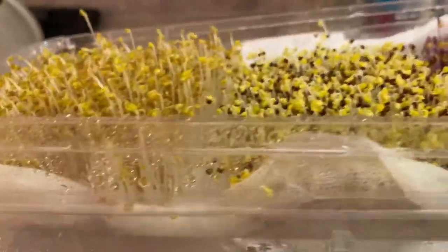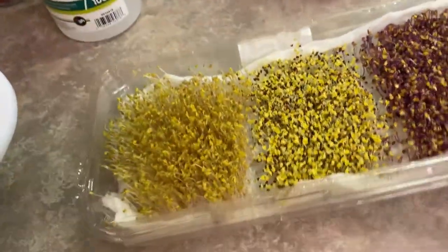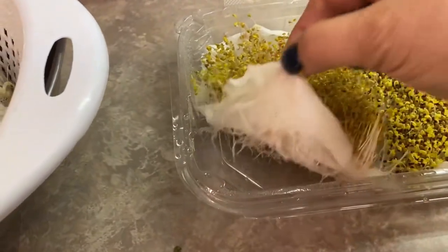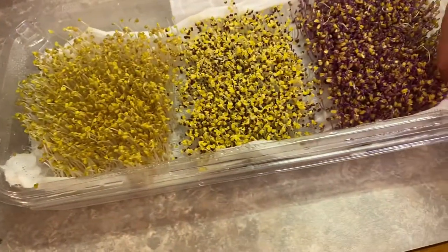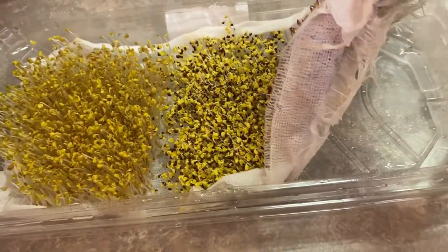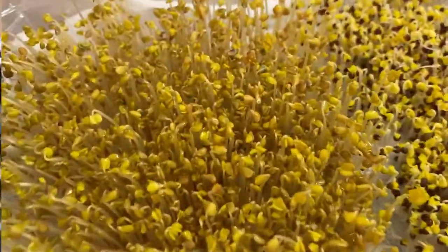Here they are after four days in the dark. As you can see each of the sprouts is a bit different size depending on how fast they grow, but I think these are ready to go under the grow lights now — they've got a pretty good root system. I will be bottom watering them now instead of spritzing them, and I'm going to move them under the lights for the next few days.